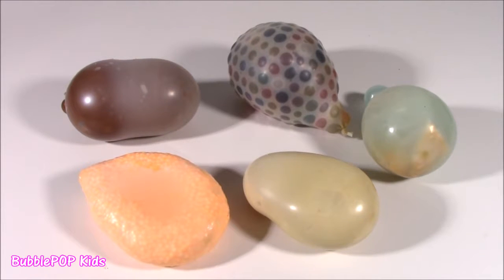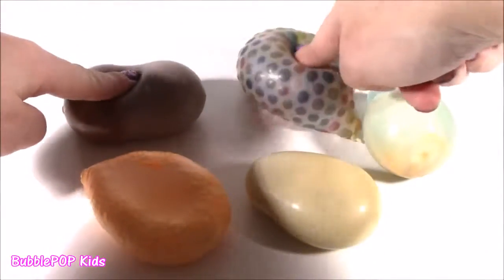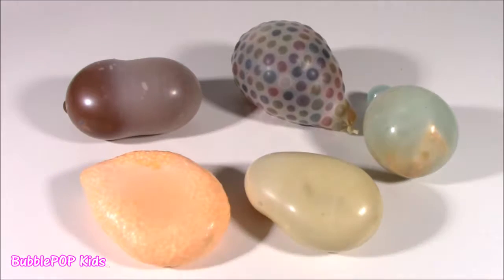Hey my little Bubble Pops! Bubble Pop Kids here! Get ready for some homemade squishy action! My friend, actually my next door neighbor, has seen so many of my videos cutting and opening all the squishies. She decided to make five of her very own for me to cut open and investigate. I can't wait for this.